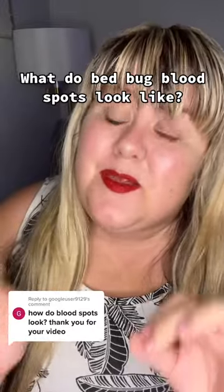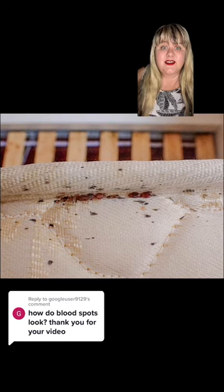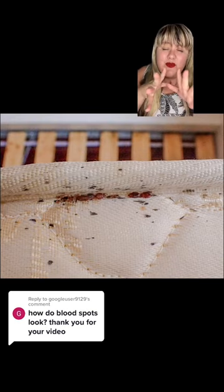So you really want to see what the blood spots from bed bugs look like? Right here is what you're going to see. And if you look back on my channel, you'll see in that video that I stitched, and another full video, I have how you check the creases. This is one of their favorite hiding spots.